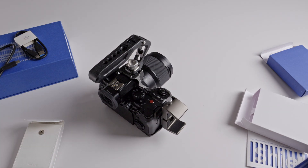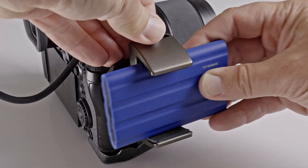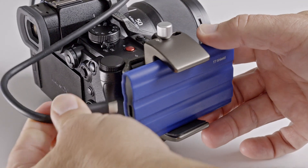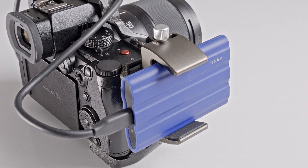I'm going to make the most of the 1 gigabyte-per-second data rates by using the T7 Shield to record 5.8K ProRes 4:4:2 footage directly from my camera, as regular memory cards just can't cope with the amount of data this codec produces.